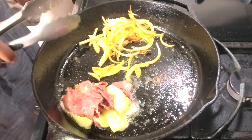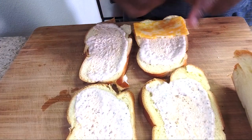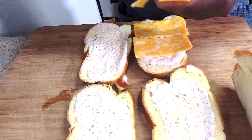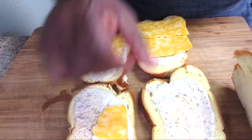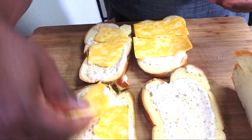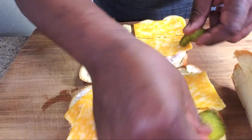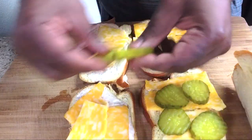The pastrami is caramelizing nicely. Next, we're going to layer this up — I'm going to rip up the pastrami a little bit. We'll add a little bit of the Colby jack cheese, and then we hit one side with pickles — pickles on one side.